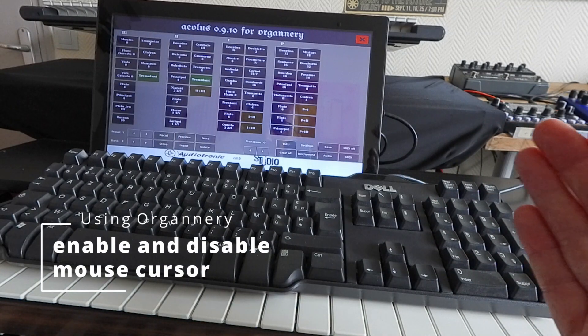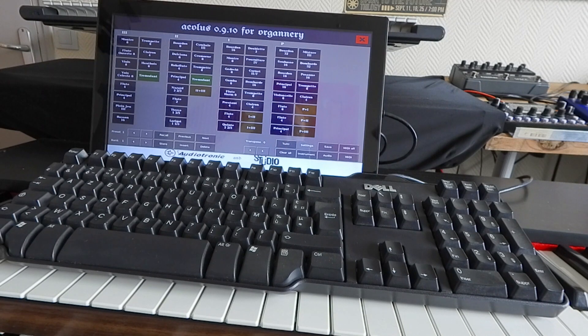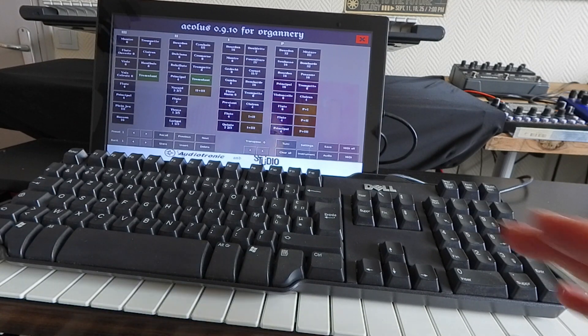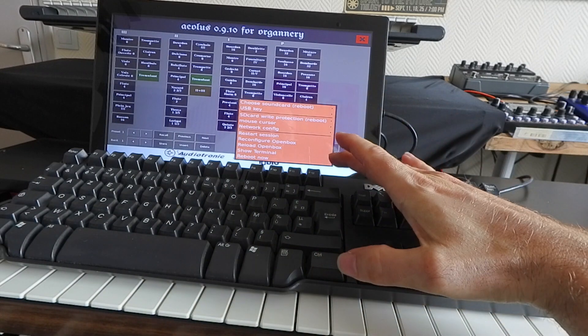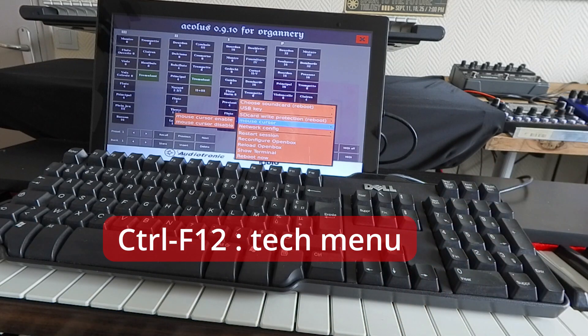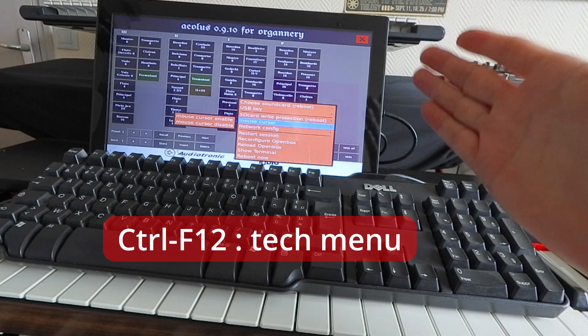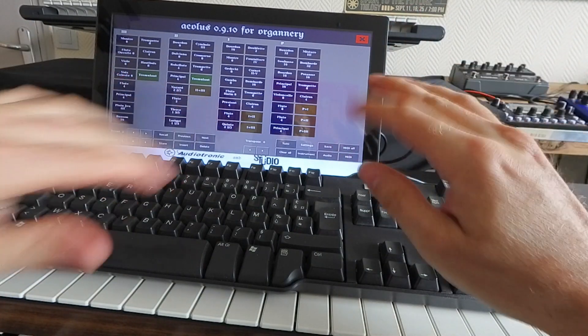Now we have our system configured with our sound card and the USB key formatted with all user data stored in it, so we are ready to use it daily. Let's look at other options. In the tech menu with Ctrl+F12, we have the mouse cursor option. As the distribution is made by default for touchscreen, the mouse cursor is not enabled by default.